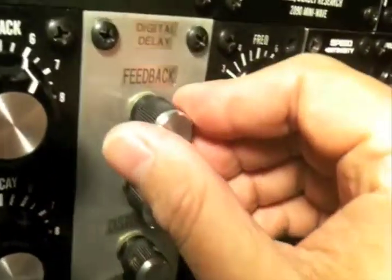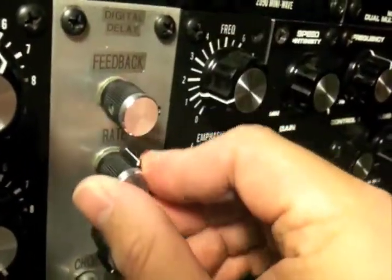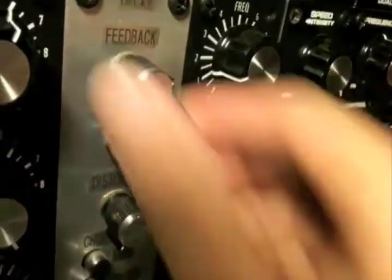Let's turn this up a little bit here, get the feedback going, get the rate going — we can get some longer delays.